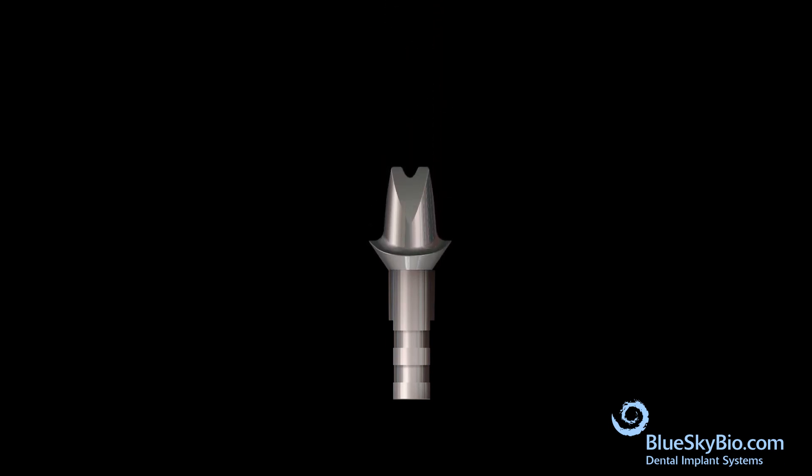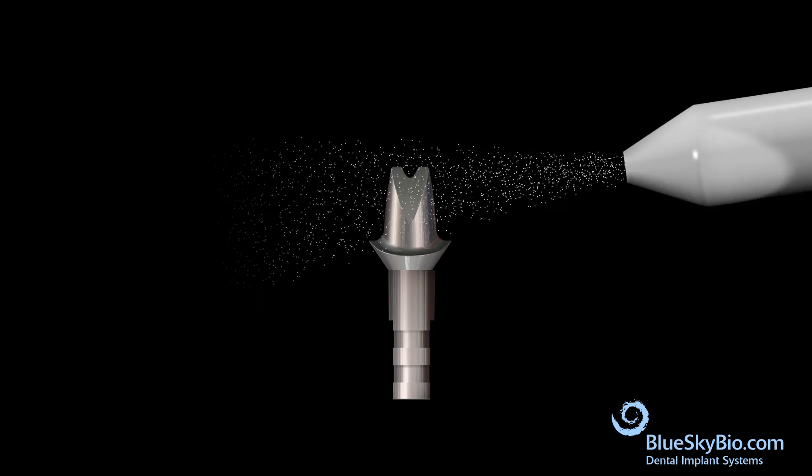Remove the abutment and place it onto an analog. If desired, white metal — a white resin material — can be applied to the abutment. Sandblast the crown retaining surface of the abutment.